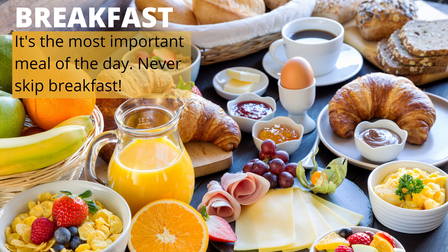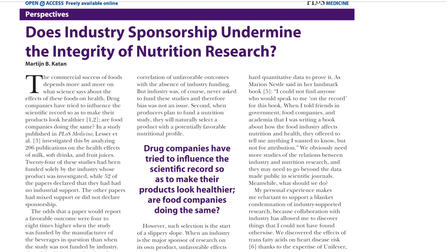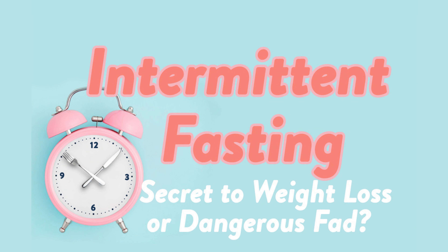Is it unhealthy to skip breakfast, which is basically the same as intermittent fasting? That's what the food industry wants you to believe. If everyone suddenly stopped eating breakfast, they would lose millions, if not billions. So they keep funding nutrition research, influencing our dietary guidelines, and training nutritionists and dieticians to push the idea that breakfast is the most important meal of the day and that fasting is unhealthy. There are several different types of fasting — depending on your situation and goals, you can choose which method to use.